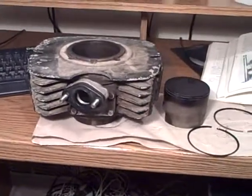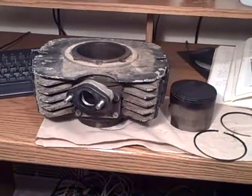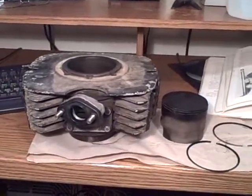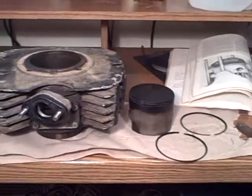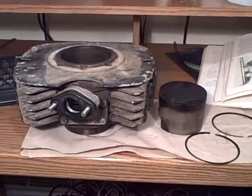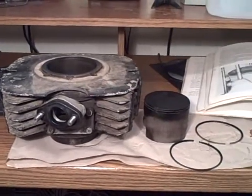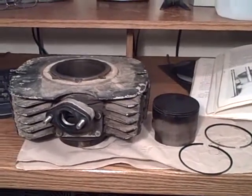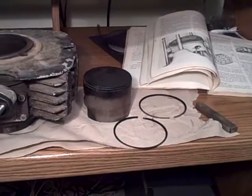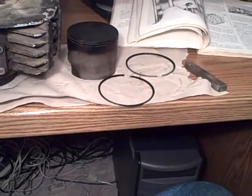I'm feeling guilty — it's been many years since I pulled my piston or cylinder off my Alpena 350, a bike I've owned since 1975. In the first year I owned it, I had to put a new piston in due to a defect. This piston here is the same one that's been in the bike for 34 years, and I think these are the original rings.